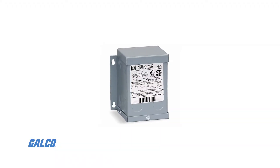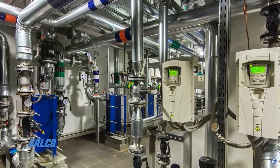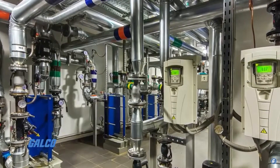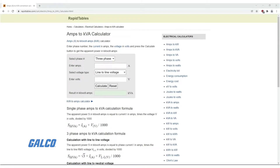To size an isolation transformer for a VFD, start by converting the amps rating of the VFD into kilovolt amps, known as KVA. Online amps to KVA calculators are available to ensure correct conversion. For example, a drive supplied with 480 volts and rated for 480 amps would have a 400 KVA rating and would require an isolation transformer with the same 400 KVA rating.